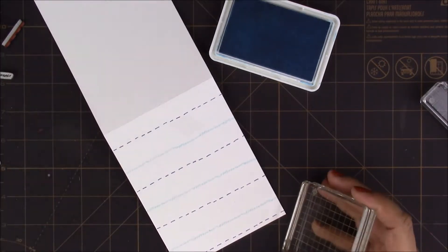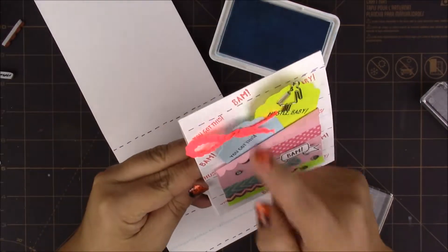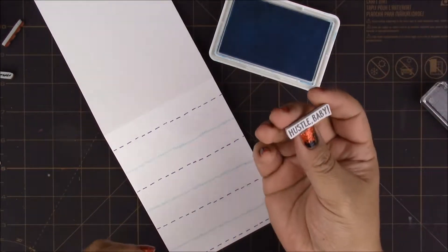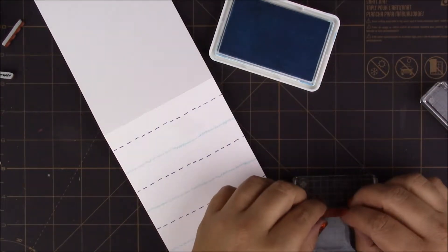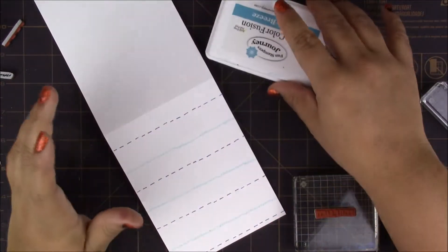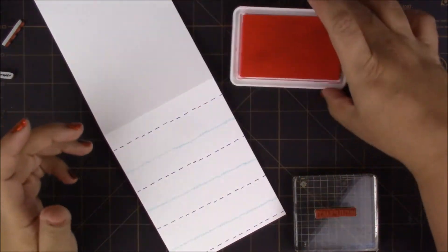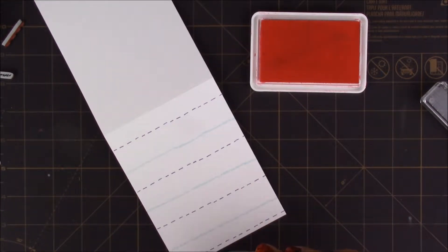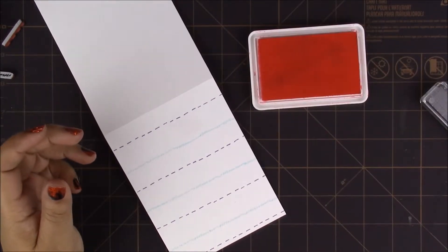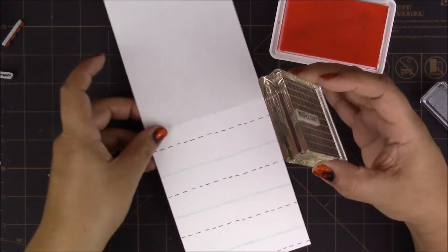Now that we're done with that, I want to add the words. I'm doing the words with Outrageous Pink, and I'll start with 'Hustle Baby.' I think these sentiments are so cute. It could be encouragement for yourself if you want to put it on your planner, and in this case it works perfectly for a card of encouragement — for a friend or a team member. There you go, it's a really nice sentiment.